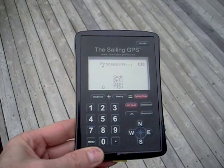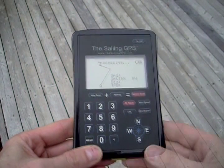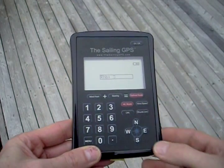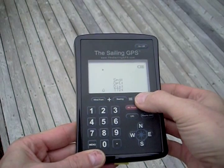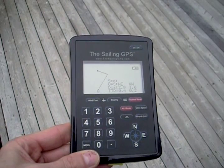With those three buttons alone, you can get this amazing result where it will show you your optimal tacking angles. If you add other information, like the distance to the destination, you can get further information on the amount of time on each tack and the distance on each tack as well.